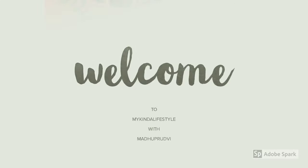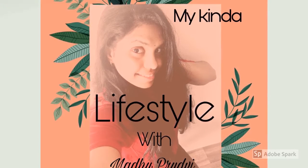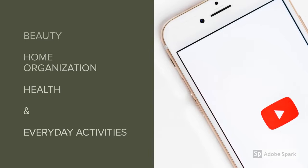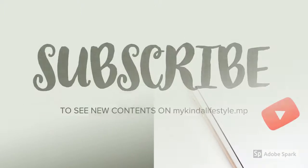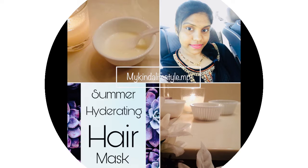Hello everybody, welcome to my kind of lifestyle, I'm Madhuprudvi. Hey guys, if you're watching this video for the first time, hi, I'm Madhuprudvi, welcome to my channel. Today's video is going to be about a summer hydrating hair mask.